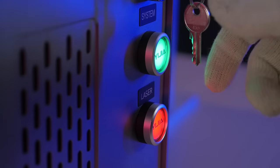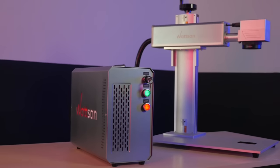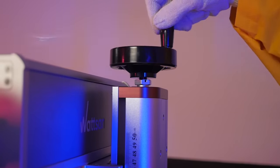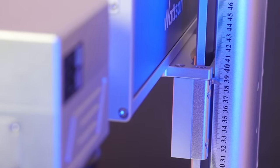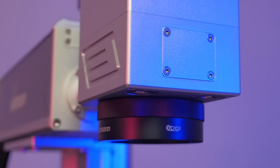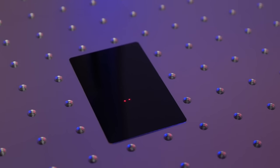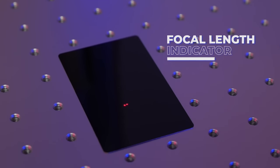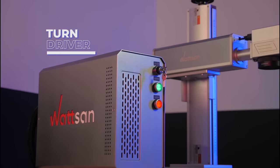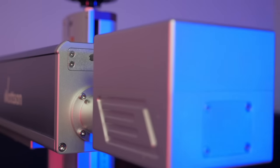New and improved design. Modern assembly. Smooth lifting mechanism. OPEX original lenses. Focal length indicator. Turn driver. Scanner.